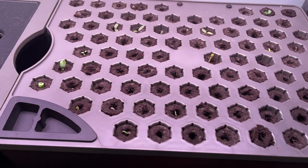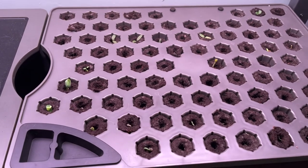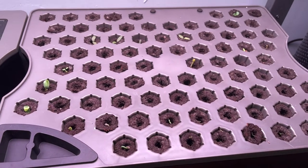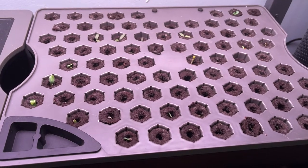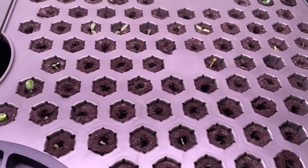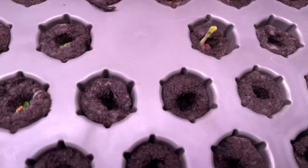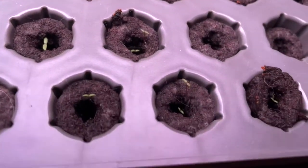So here we are at the Arrow Garden Farm 24. And we have little sprouts — look! So nice! It's been one week. Seven days.